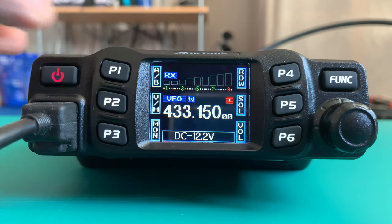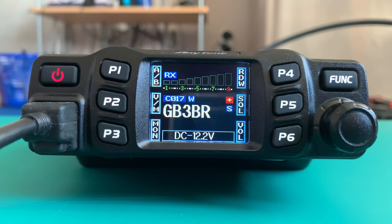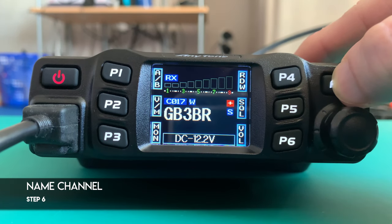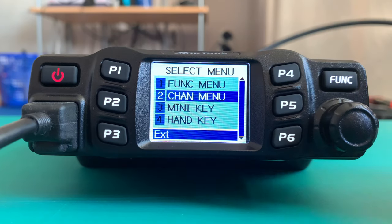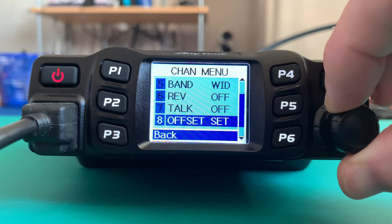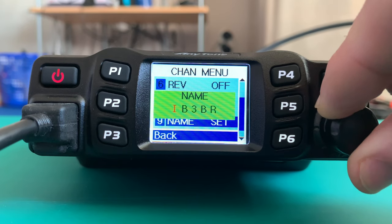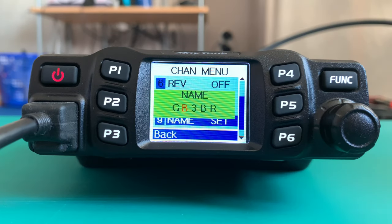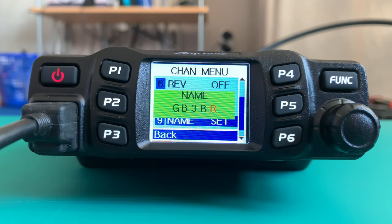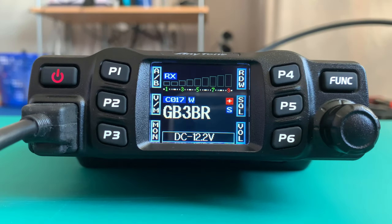It will store, and then all you do is come back out of VFO mode and it will be stored in there. One last thing I'm going to show you is how to name the repeater, so you're not looking at a load of numbers and you know what you're transmitting on. You simply press Function and hold, go down to Channel Menu, press in the channel select knob, go down to Name, press it again, and then using the channel select switch and pressing in you can change the name. When you're finished, just press back and you're back into memory channel mode.